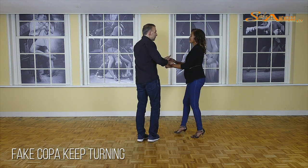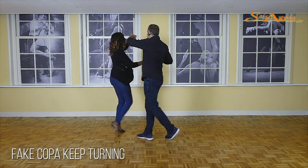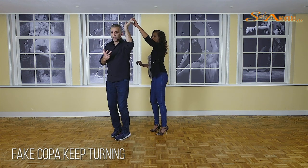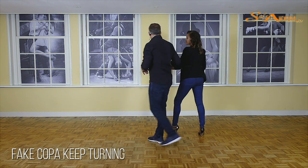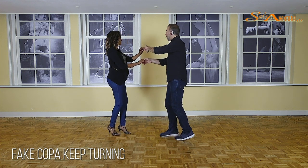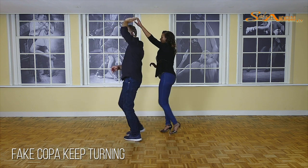So let's do it again. Let's do it from the Fake Coppa. We go one, two, three, five, six, seven — three steps — one, two, and three. So let's do that one more time to focus on the footwork of the guys: one, two, three, five, six — stop seven.